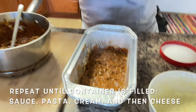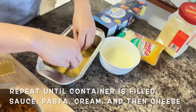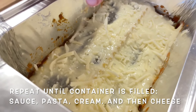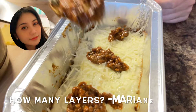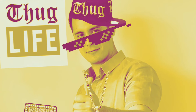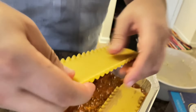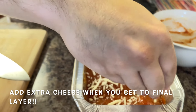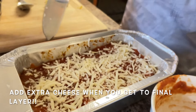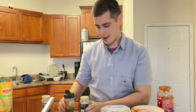Then we repeat the layers until you run out. We want to have a nice, cheesy topping. Top again with the Italian spices.